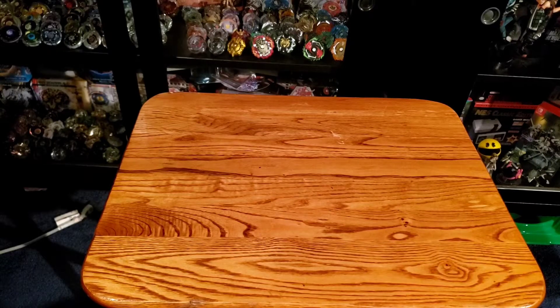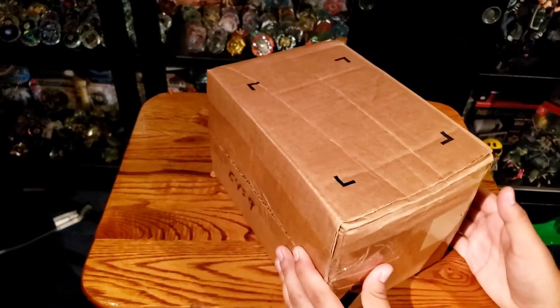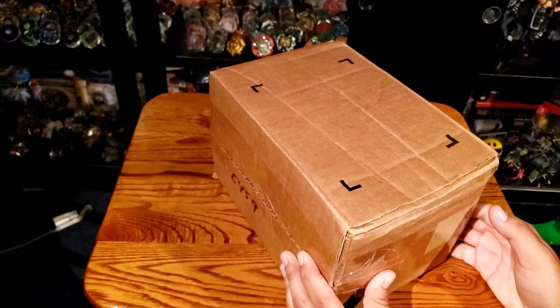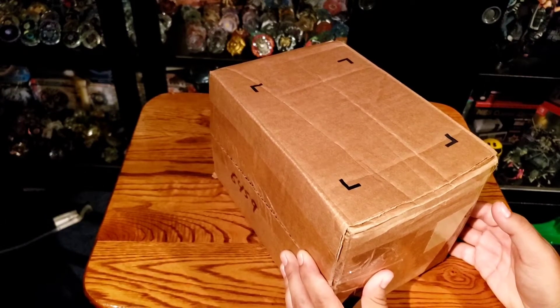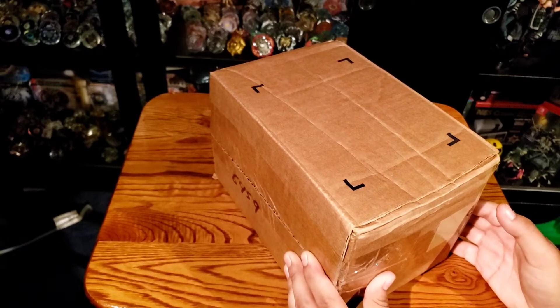Hey, what's going on everyone, this is FlameLeon82300 here and we're back with another unboxing for you guys today, but it's going to be a little different. If you guys probably saw the thumbnail or the picture I posted on Instagram, you saw that I got this package here not too long ago, and it is not a Beyblade product — however, it's something a little bit similar. I thought this was actually very cool to unbox again.